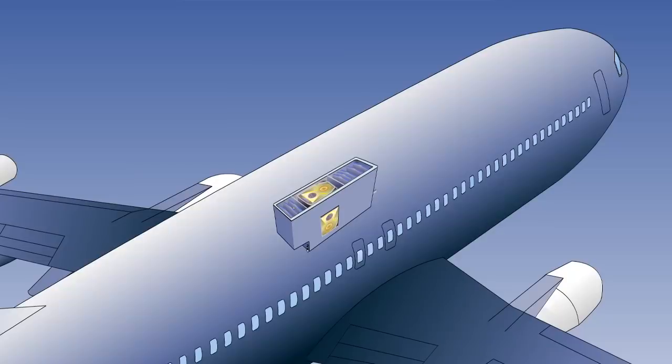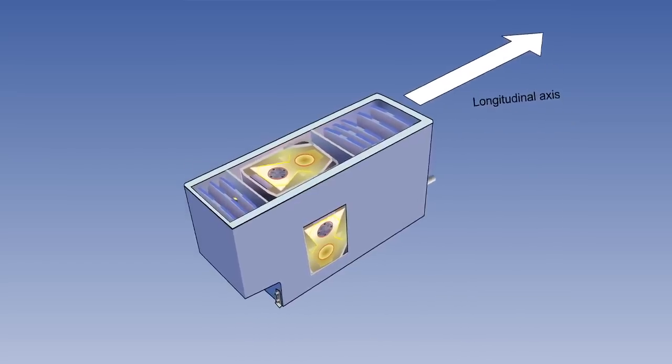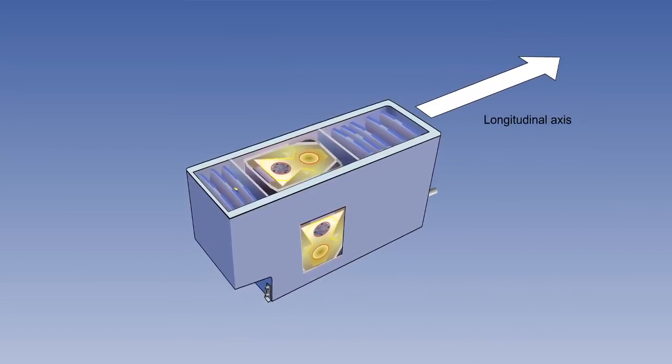Now three of these laser ring gyros are mounted in the inertial reference system of planes — bolted directly to the frame and moves with the aircraft, not on gimbals. Here are two of the laser ring gyros. The first is mounted on the side and that measures pitch of the aircraft. The second is on top and that measures yaw, which is the side-to-side motion, and the third is in the back and that measures the roll of the aircraft. The advantages over a mechanical gyroscope are that these are much more sensitive, they are lighter, and they have no moving parts.